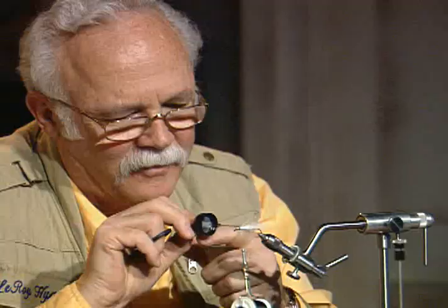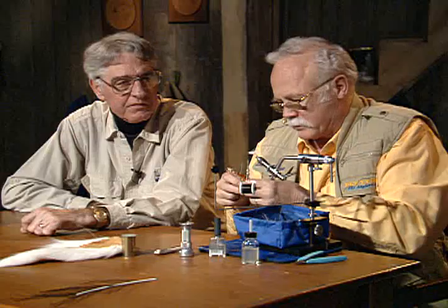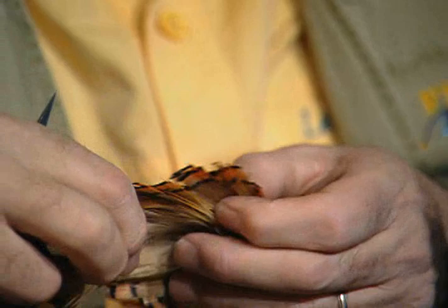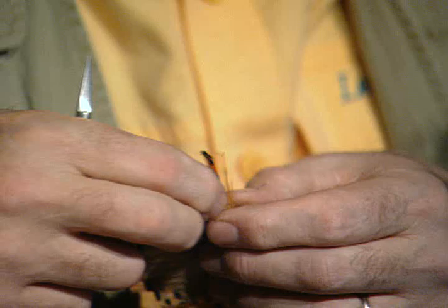I'm going to put some of that rubber-based glue in it, just make sure this is all bound down nice. And then we'll take these golden pheasant tippets. Because most of the flies that use cheeks like this use the jungle cock — that's why we were saying this one is a little bit different in that regard.